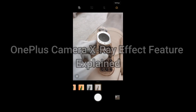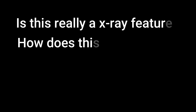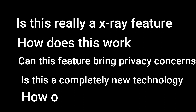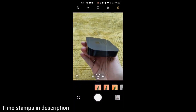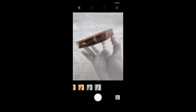This video is divided into various sections. In the first section we are going to discuss whether this is really an X-Ray feature, in the second section how it works, then whether it brings privacy concerns, whether it is a completely new technology, and finally how OnePlus can resolve this. Timestamps for all these sections are in the description below, so if you want to skip to any part you may follow those timestamps.